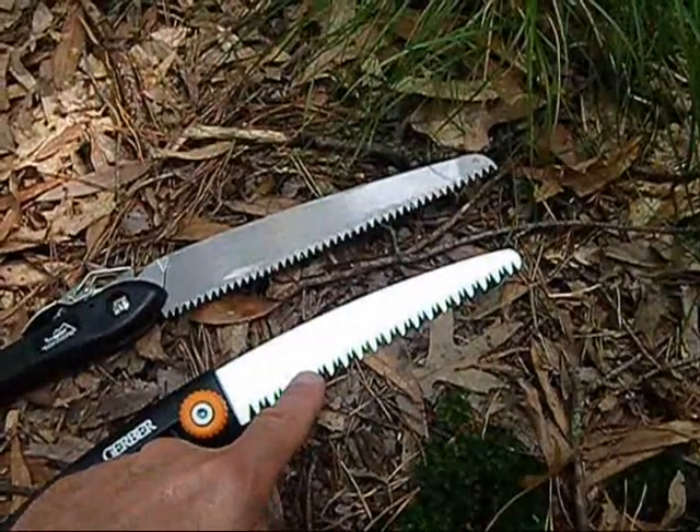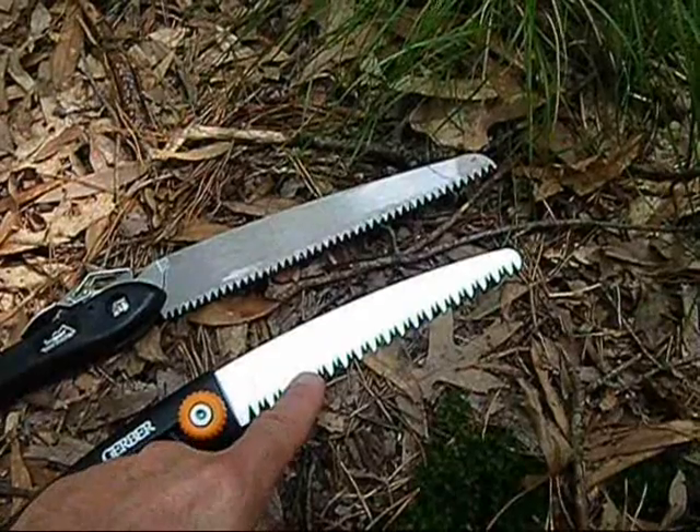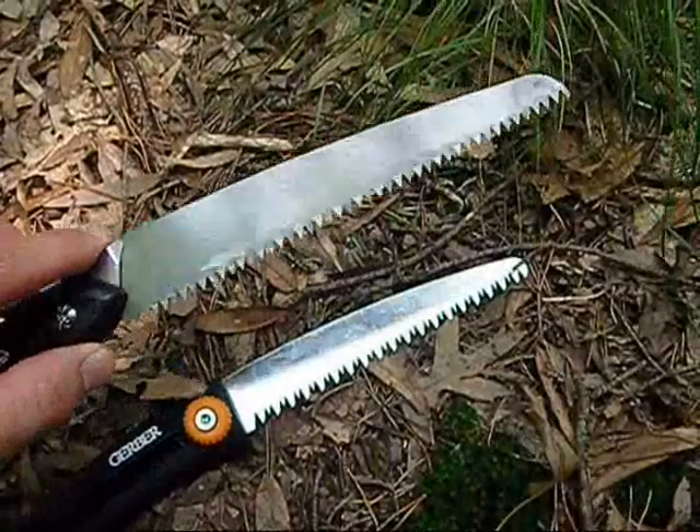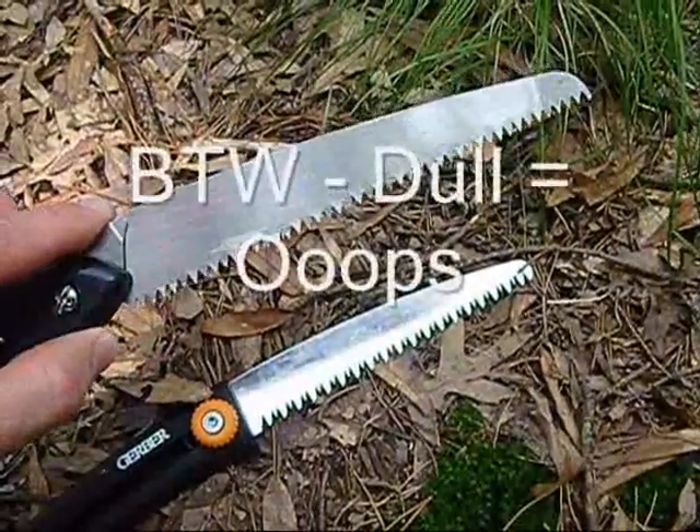The double cut cuts a nicer, wider groove and it cuts faster. By the way, this saw blade came razor sharp from the factory. You don't want to slip with this and catch yourself — you'll lacerate yourself. The other one, not so sharp — you might just scrape yourself.